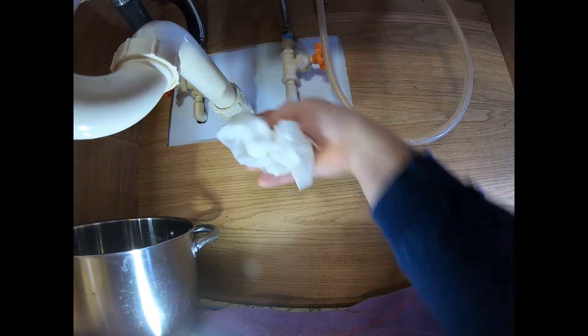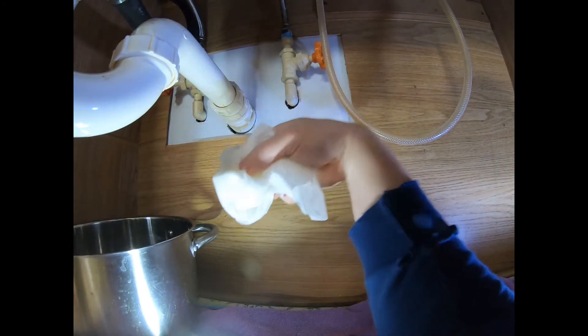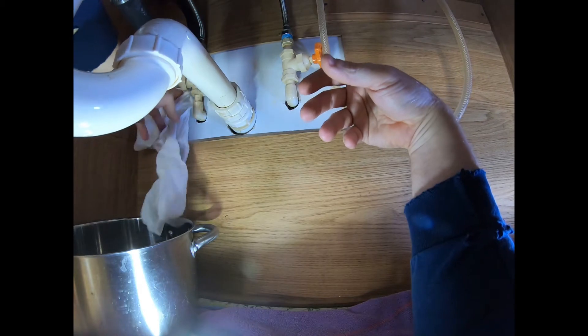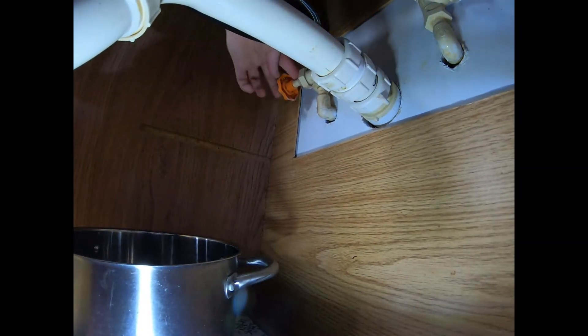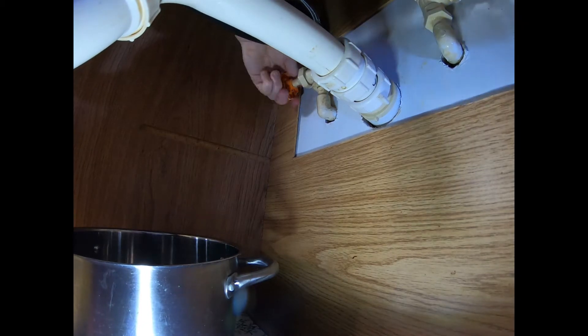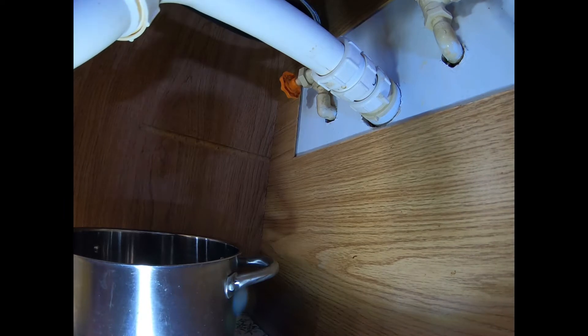That's snug. Same thing on the other one — a little bit of lube, tighten it closed, open, closed. Nice and snug. Now both fittings are closed. What I'm going to do is go up top and make sure I drain some of that pressure out of the pipe, because even though the valves are closed there's still water pressure in the line. I'll open the faucet — nothing really came out. Good. I'll leave these open so any pressure can just run out.